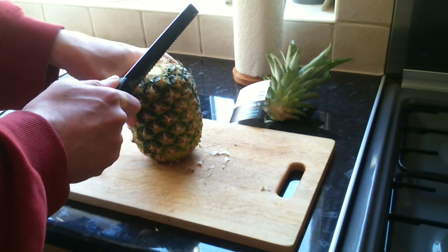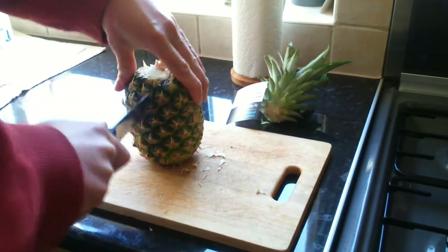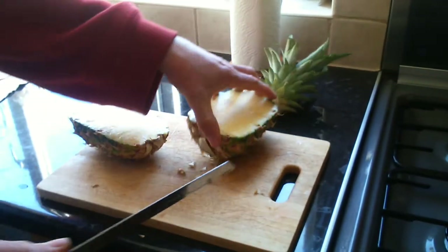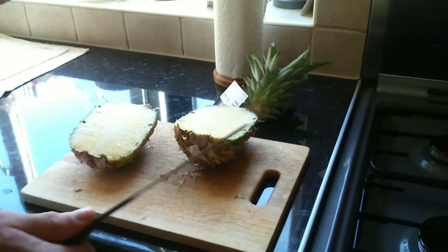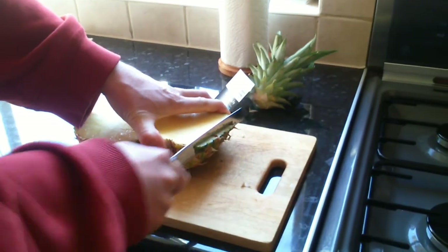Now what I'm going to do is slice it in half from top to bottom — like so. There we go, we split it into two. Other people do it different ways, but for me this is the way I do it, where I slice off the skin, starting at the sides like that.